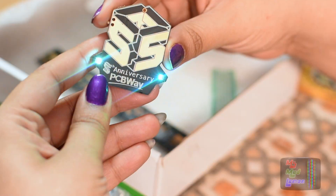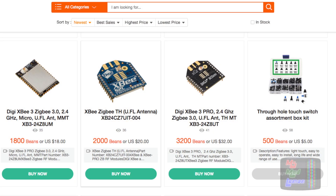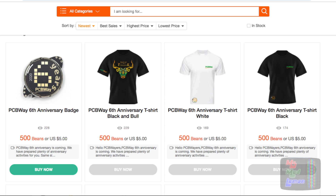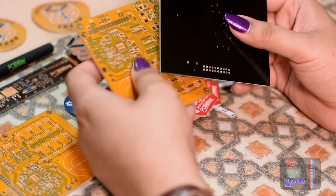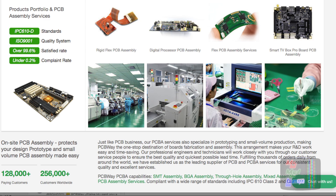It's the 6th year anniversary for PCBWay and next month there will be gift giveaways on their site as well as larger coupons and other 6th year anniversary goodies. Be sure to check them out. PCBWay do high quality custom PCBs, single and double sided, as well as both surface mounted and through-hole assembly with a fast delivery service.